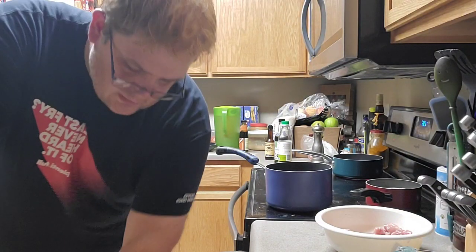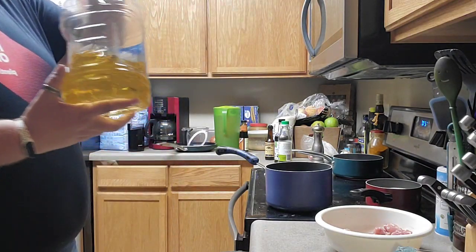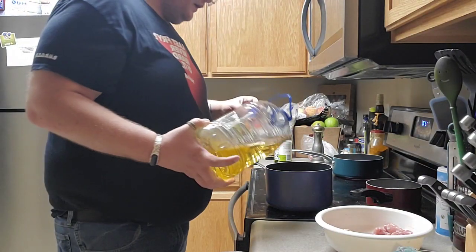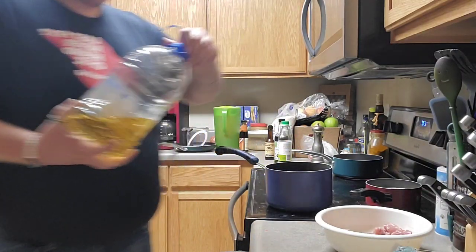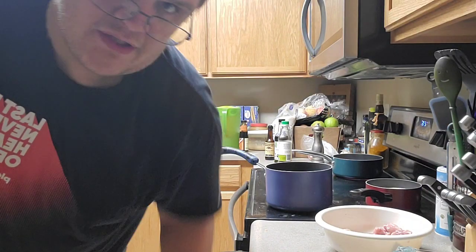Let's get the oil ready for frying. About an inch of oil in the pan — you don't want a whole lot.